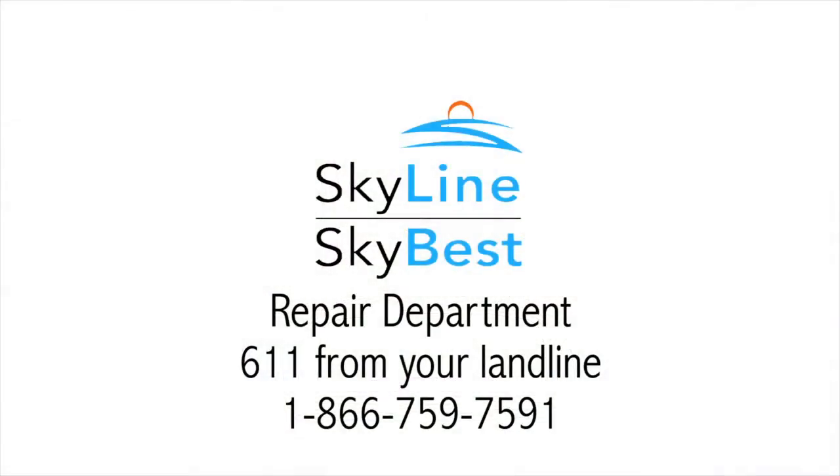If rebooting doesn't work, please call the repair department at 611 from your landline or 1-866-759-7591 and we'll be happy to assist you.